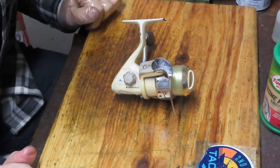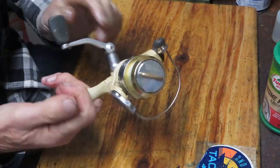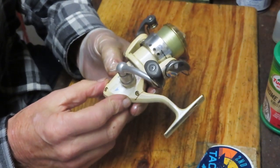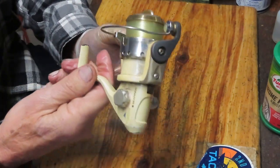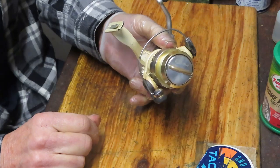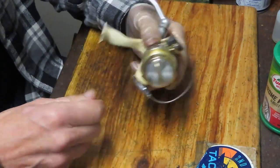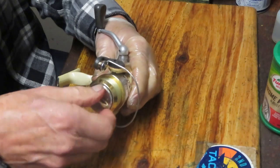Hi, this is Dennis with Second Chance Tackle. Today I have the opportunity to work on a Quantum reel - this is a Quantum Great White 20. A fellow brought it in saying it's just not working right. You can get the idea it probably isn't working right when you see a lot of leaked-out grease and dirt accumulated on the reel over time. It looks like one of these cases where it gets fished until something doesn't work right, but for the most part it seems to be doing okay. I think it's probably just grease and dirt in the wrong places - if we clean it up we'll be able to make it work properly or at least a little bit better.